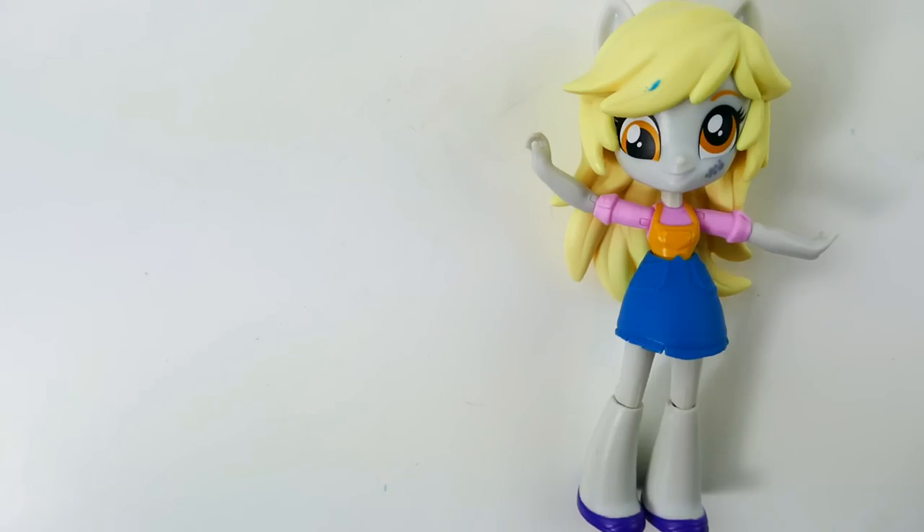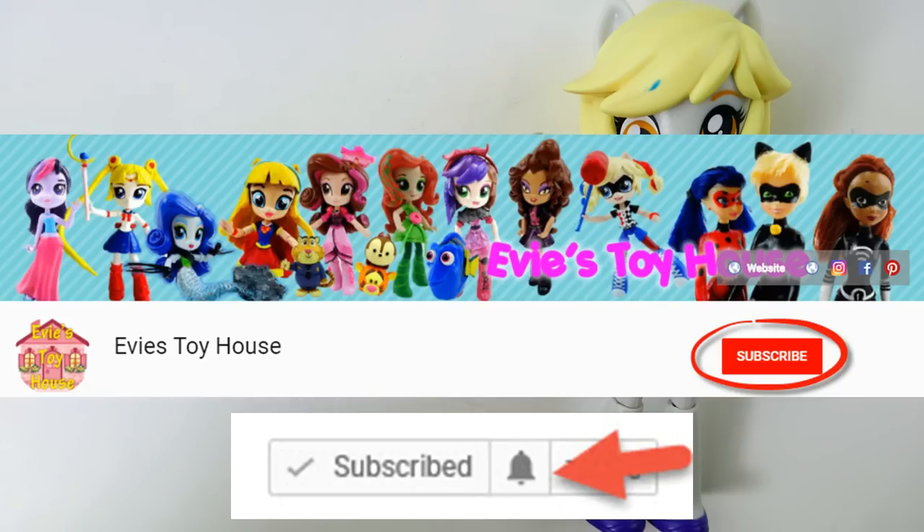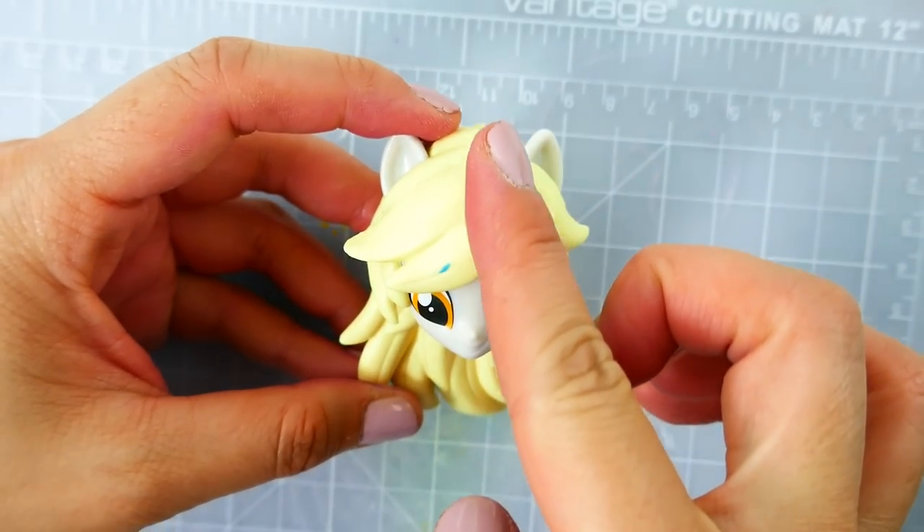To make the split pony I'll be using Muffins, also known as Derpy. I'll replace her skirt with Applejack's skirt. Before we begin, if you like my custom dolls and split ponies, support my channel by subscribing and join the notification squad by clicking on the bell button. Alright, let's get started!